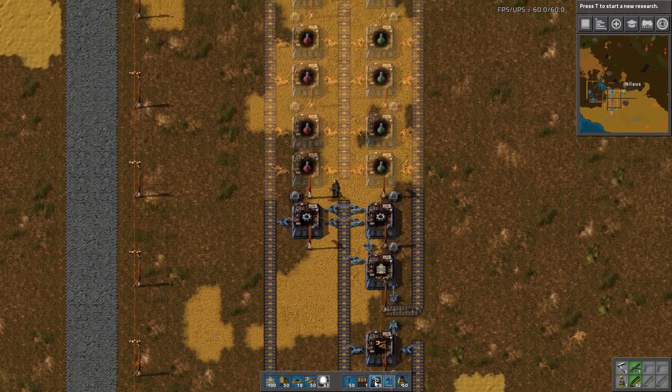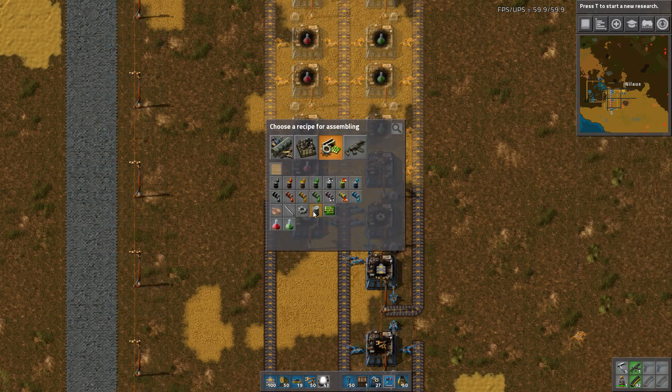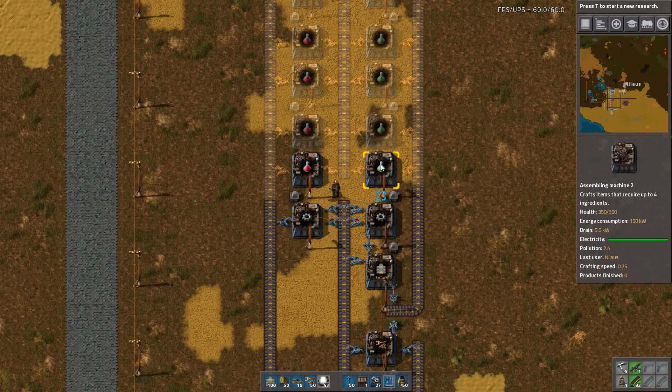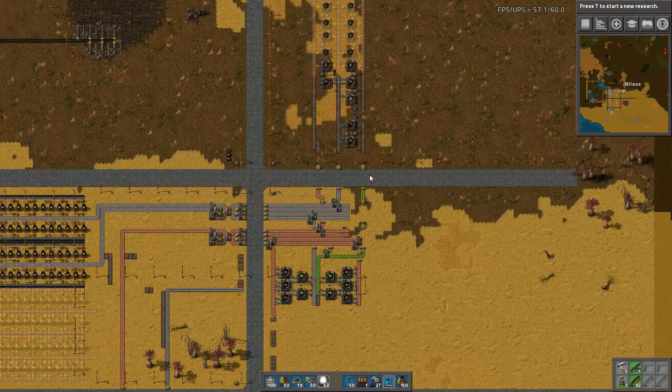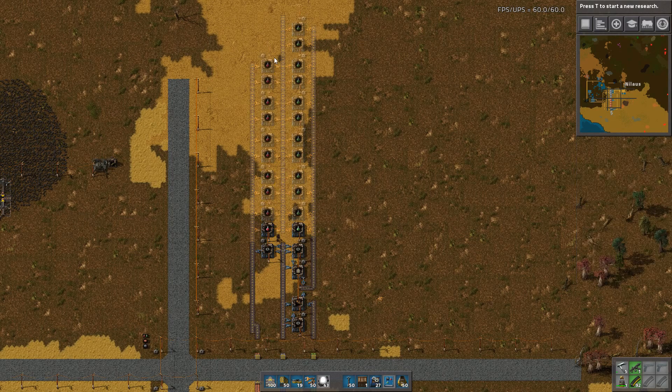So let's walk through what's going on here, and I'll fill these two just so we can see the ratios. We have red science. Red science requires copper plate and iron gear wheels. It takes five seconds to produce. In my setup, I really want to make sure that I produce two of each science per second — that is what I scale everything for. So I have 10 red science assemblers.